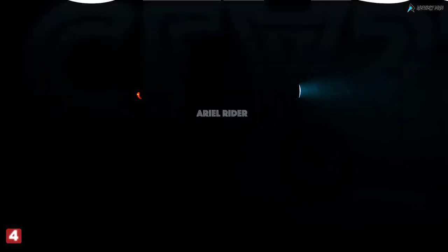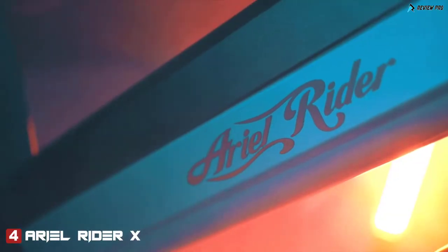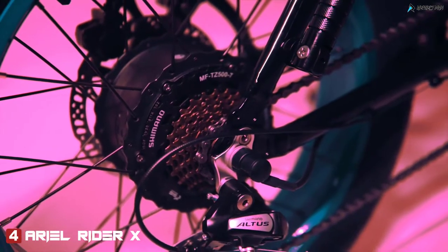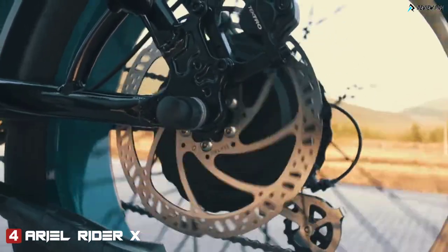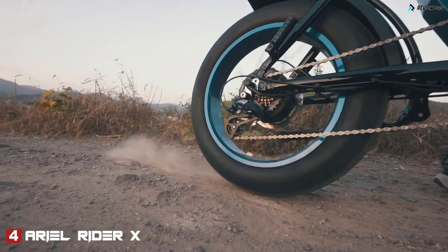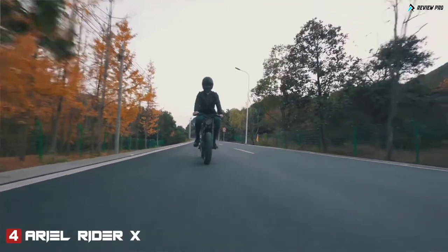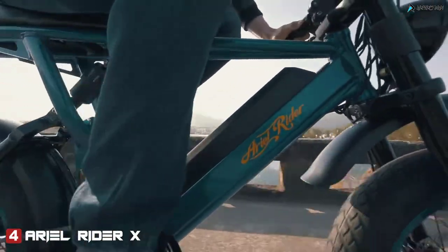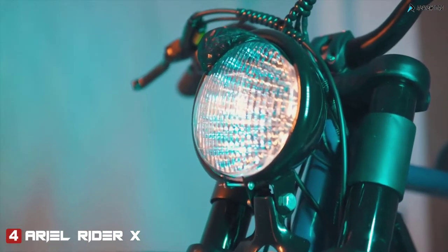Aerial Rider X-Class — everything you want from an e-bike. 750-watt motor with 1500-watt peak power: fast, powerful, and very high torque. It is all about power without compromising comfort. Color matching rims with Cafe Racer looks give the X-Class a timeless look.